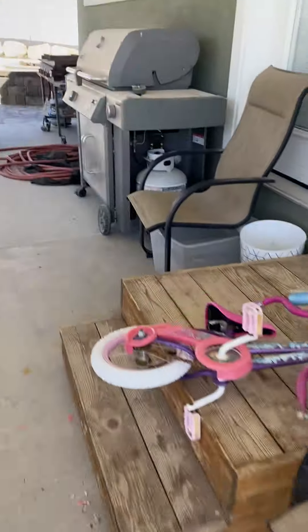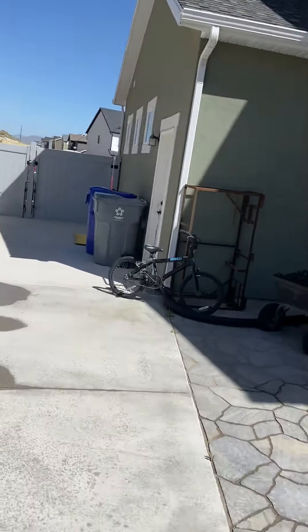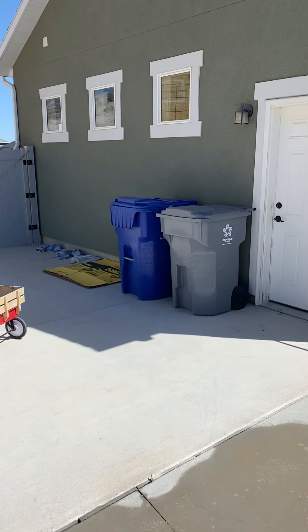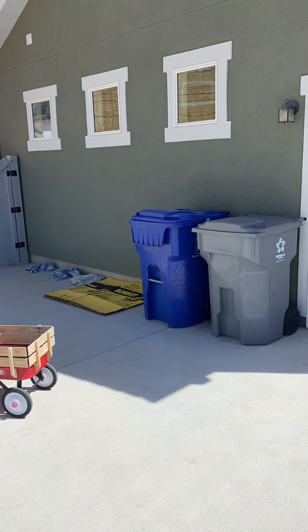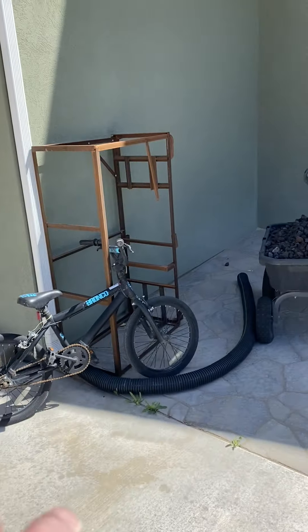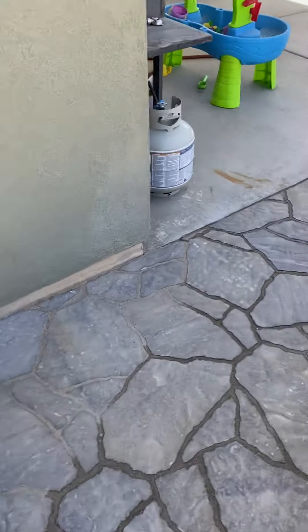On the other side, the bath fan is coming out here. Looks like a white bath fan cover would be best over here, and we'll go from there.